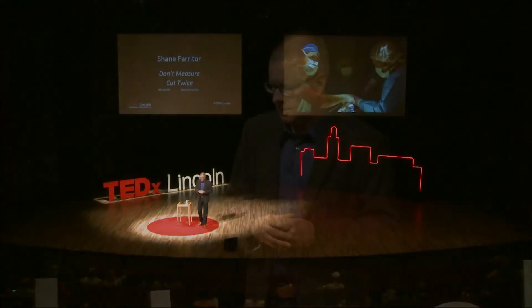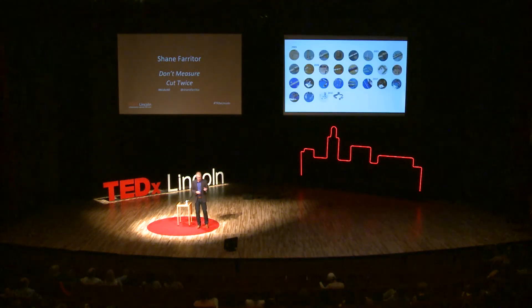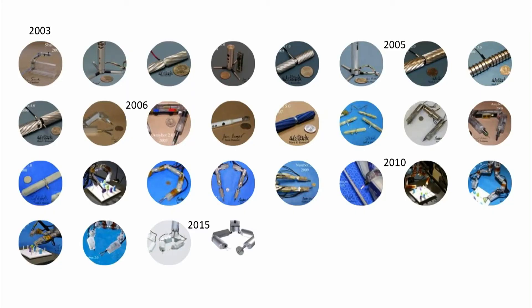A lot has to come together to make this happen: electronics, computers, software, the clinical side, the business side — no one has the skills to do this all themselves. Tying back to William Peterson, this robot didn't come out of our heads as a fully formed invention either. It's been a long process over many years of 40 or 50 different prototypes. We made a robot, tried it out, learned from that, made another, tried it, learned from that — and we did that 40 or 50 times. The robots we made in the beginning look nothing like the robots we have now.